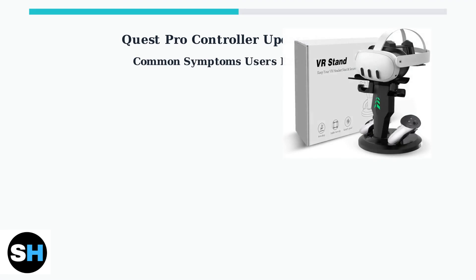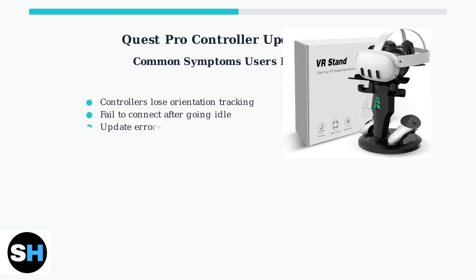Users commonly report several specific symptoms: controllers lose their orientation tracking, fail to reconnect after periods of inactivity, encounter errors during firmware updates, and sometimes experience complete connection failures.